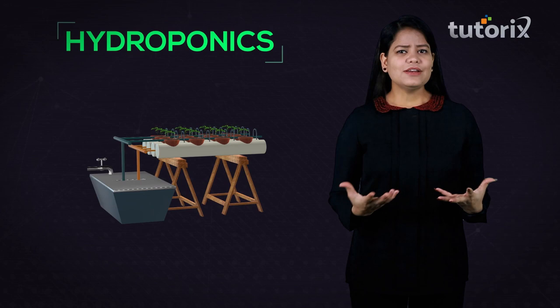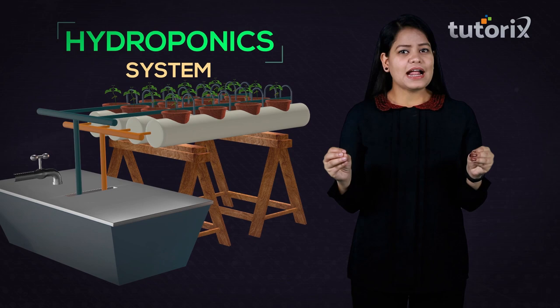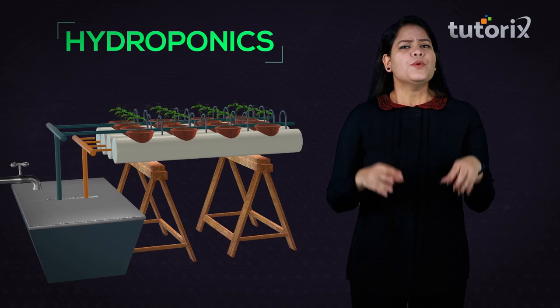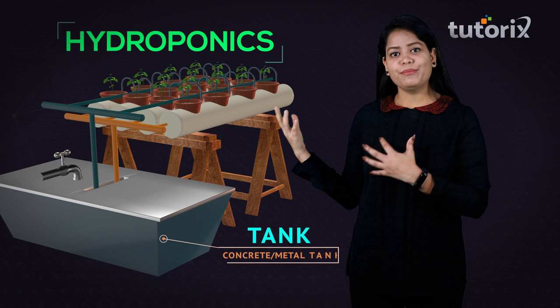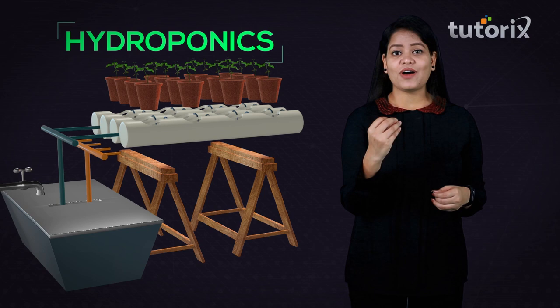There is a particular system in which we grow the plants, and in these systems the plants actually grow to maturity and are able to produce fruits, vegetables, and flowers. While practicing hydroponics, we need a tank made up of either concrete or metal, which is covered by a metal covering. This covering is made in such a manner that it supports the stem of the plant.